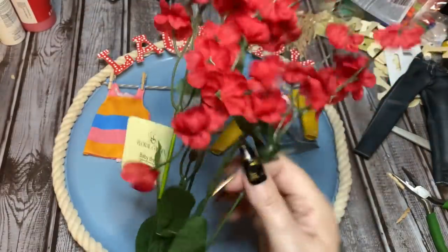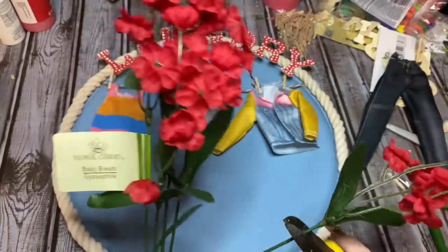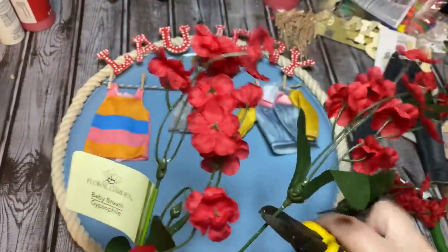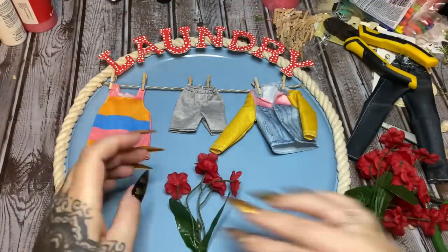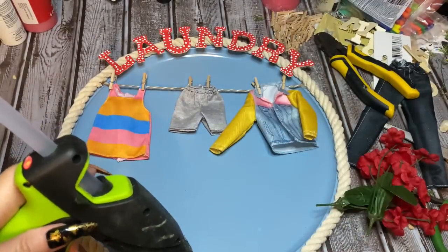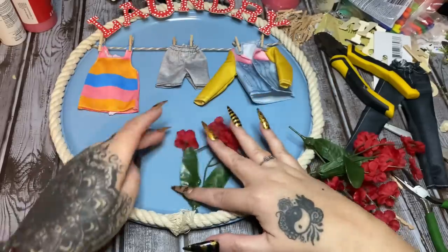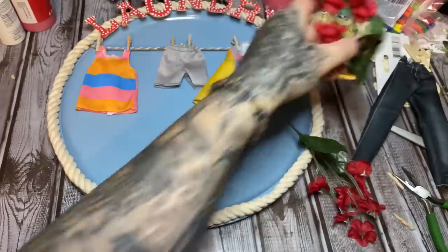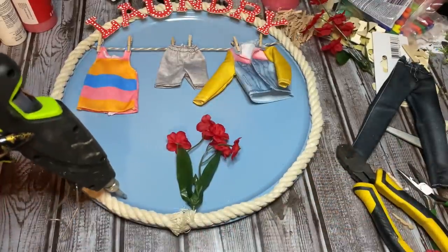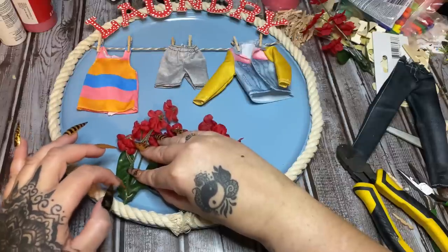I've got the clothes on there. Now let's go with these red flowers — I'll push the greenery up. We want to make sure the flowers aren't going to interfere with the clothes, which is why I didn't want to hang those jeans there. I'm going to snip some of these off — they're still a little too tall. Now I'm just going to put blobs of hot glue and stick them down. Don't worry about the bottom looking messy because we're going to put moss down there to cover it all up, kind of like grass.